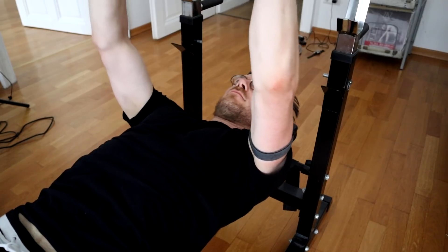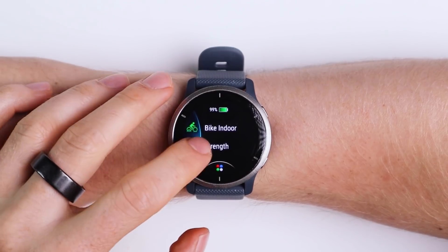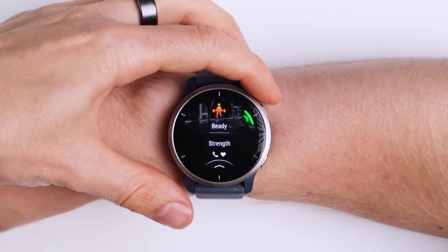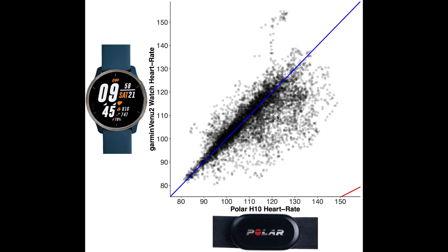Next let's see how the Venue 2 performed during weight lifting. Weight lifting is notoriously difficult for wrist-worn devices because during weight lifting I flex the muscles and tendons near my wrist, making it hard for the watch to accurately detect sudden changes in heart rate. This is an overview of heart rate accuracy during weight lifting. The average heart rate is much lower during weight lifting than during cardio workouts. While there are a lot of points along the blue line, there are still some points below it, meaning the Venue 2 detected a too-low heart rate in those moments.